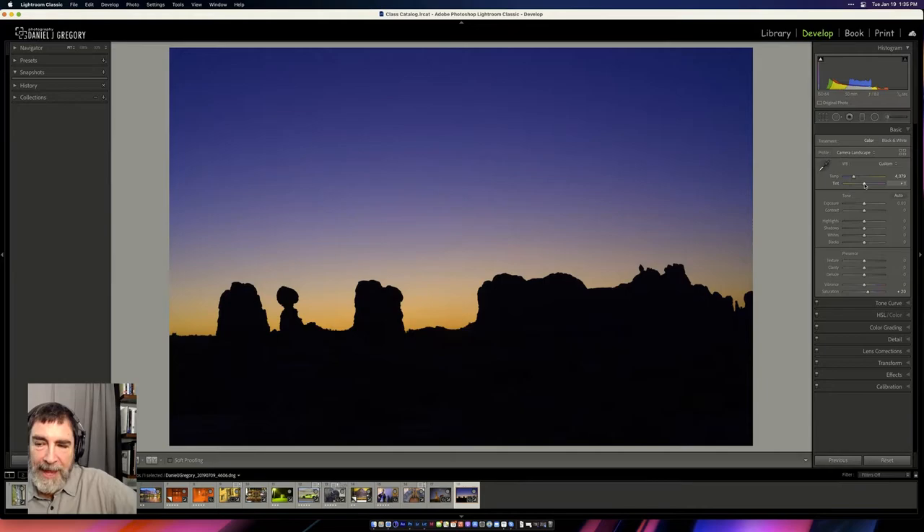Daniel's tip for identifying an unwanted cast: if you're not sure, just move the slider a tiny bit and do an 'eye doctor test' — that's worse, that's better. When you move the tint slider toward green, the sky turns green very fast. Conversely, pushing too far toward magenta makes the sky start to look brown, which isn't plausible. This A/B comparison helps you find the right balance quickly.